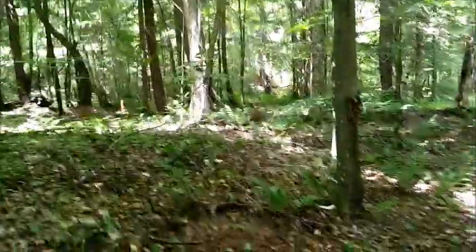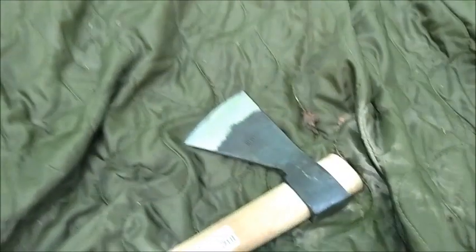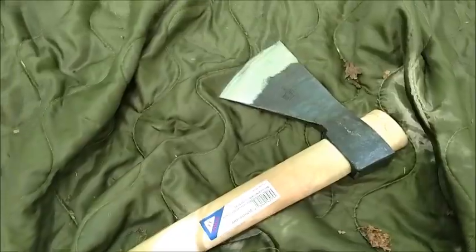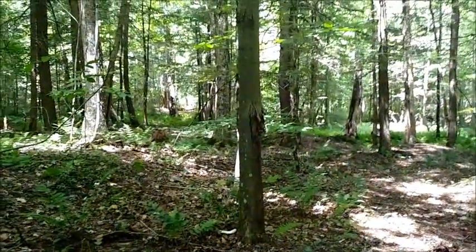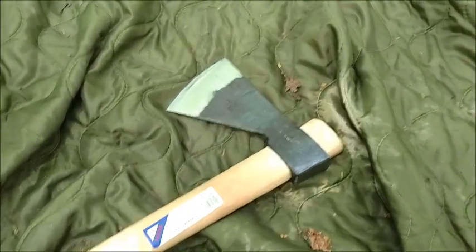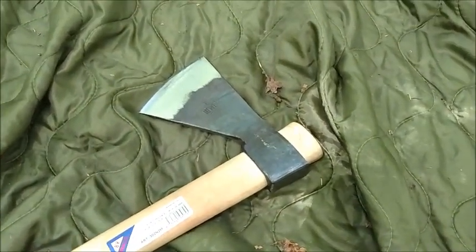You're going to the woods to do some shooting and you've got to clear some brush, maybe take down some small trees — very good for that. This thing is not going to be a good splitter and it's not going to be able to fell big trees. You could fell something like this little beech in front of me, no problem. But for small camp chores, splitting kindling and all that, this thing is fantastic.